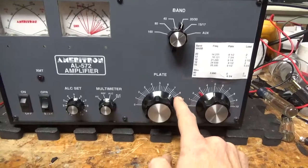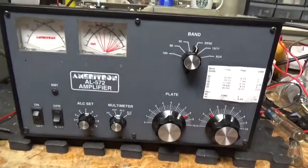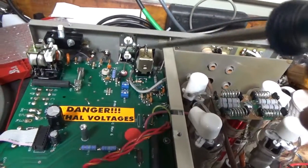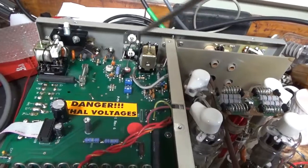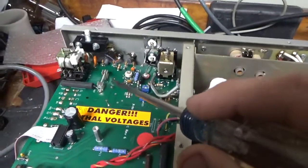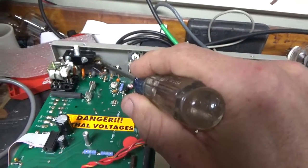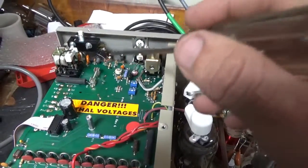I reinstalled the pointer and replaced the split washer that was missing, then put the knob back on. I cleaned the TR/bias relay really well — the contacts looked okay and he just wanted it cleaned, so the receive problem is all set. The resistor didn't arrive yet, but I removed the old one and it should be here tomorrow. That's just for the accessory 12-volt RCA jack — it acts like a fuse if you overload the circuit or put a short on it.